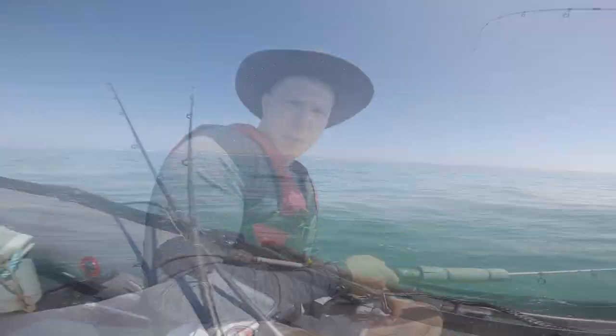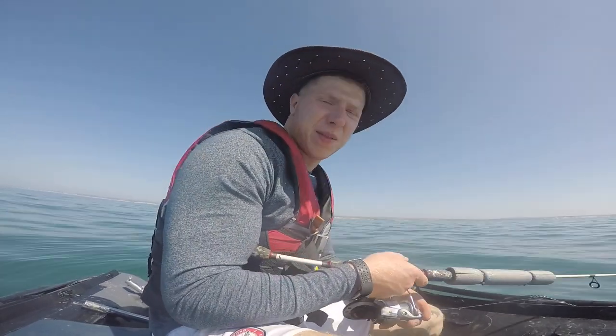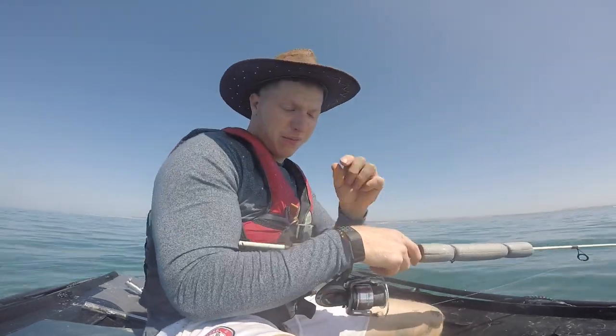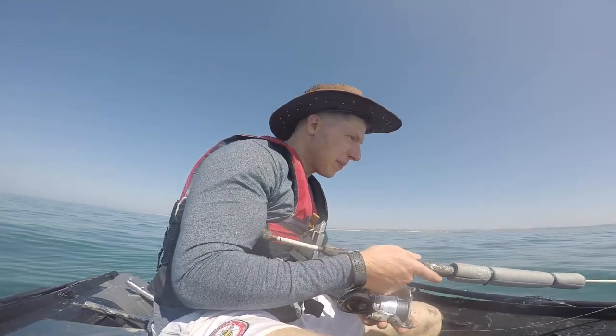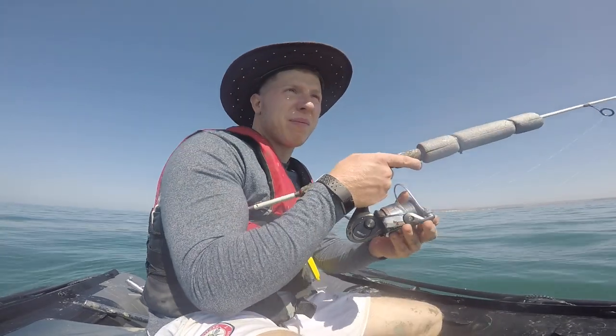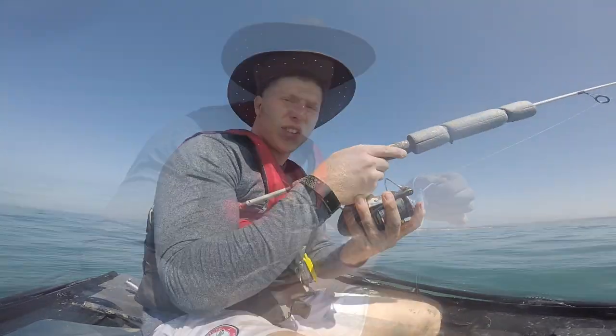Just put my cowboy hat on because the sun's pretty vicious today. I've got a long sleeve thin top on. I like catching the sun, but it's lethal when it's reflecting off the water — it really is. So lots of sun cream. Right, let's try and get some fish.